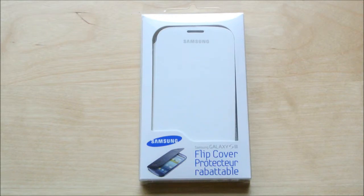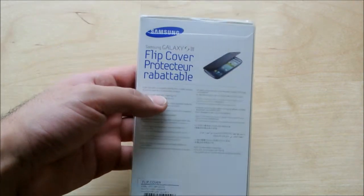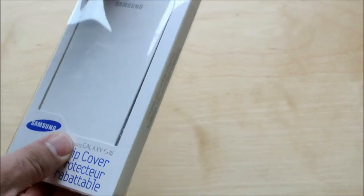Hey everyone, Phil from Furious Technology. What we have here is the Samsung Galaxy S3 Flip Cover Case. This is a nice flippable case that you insert your phone into. We're going to take it apart and I will show you how it works.